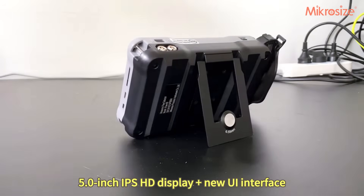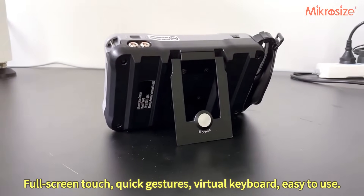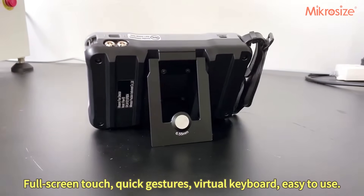The device features a 5.0-inch IPS HD display with a clean UI interface, full screen touch, quick gestures, and a virtual keyboard.